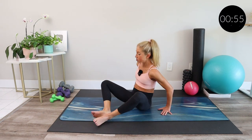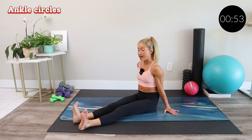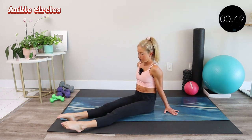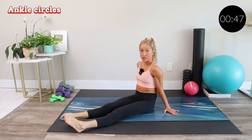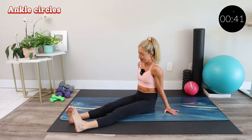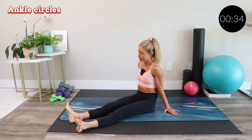From here, return to a seated position and extend your legs out in front of you. Take some big ankle circles, trying to get as much range of motion as you can. Those ankles work so hard for us and we never give them love — it's about time. Switch directions. This is a really good thing to do when you're watching TV. Just give your ankles some circles and work on that mobility.